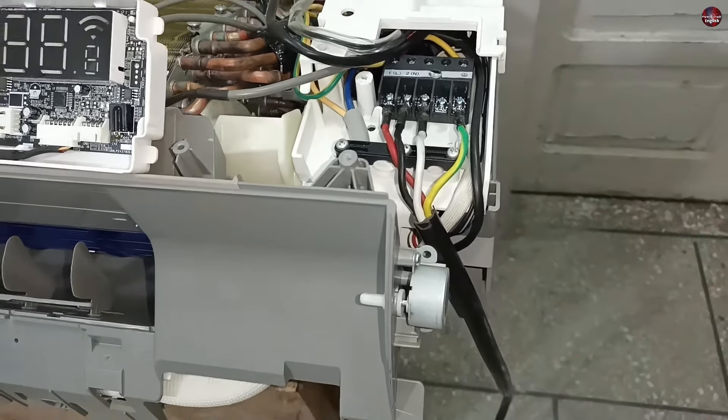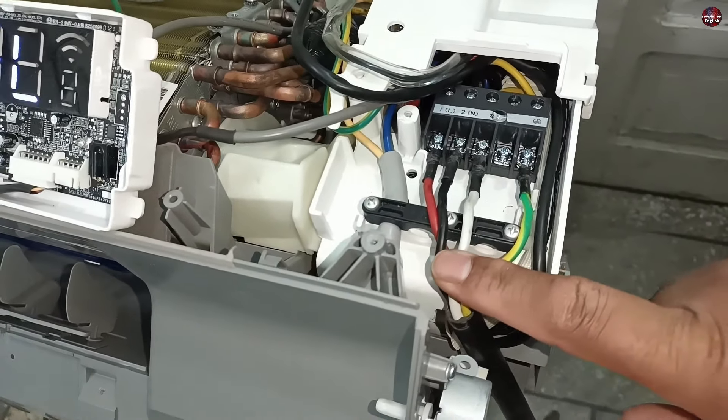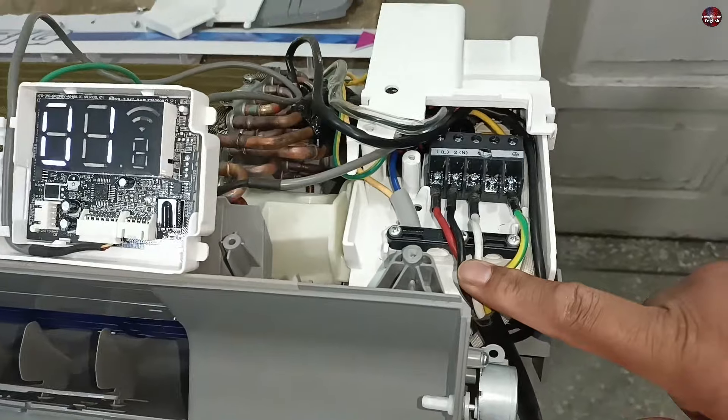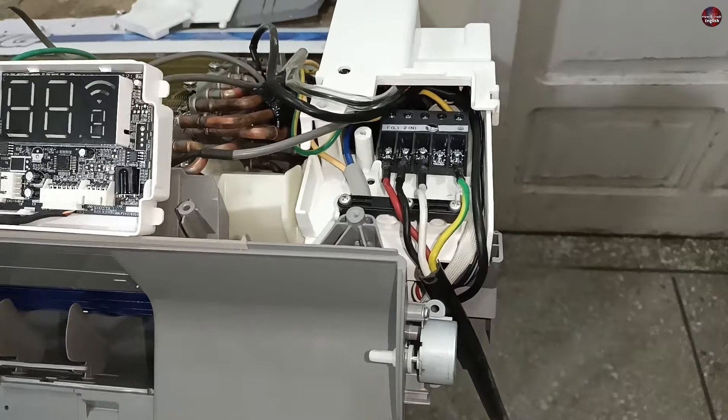If the wire you have installed is new, still check the wire. And if the wires are fine, then check the wiring connection you made between the indoor and the outdoor unit. If the wiring connections are wrong, correct the connections you have made.